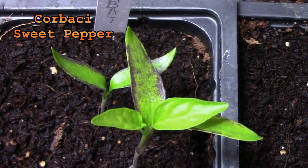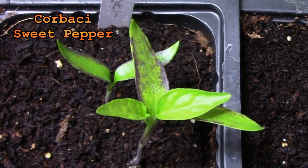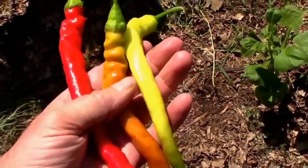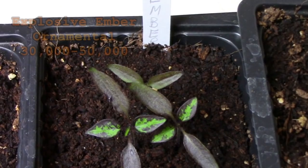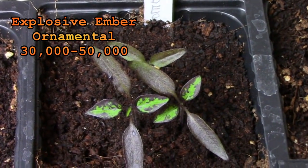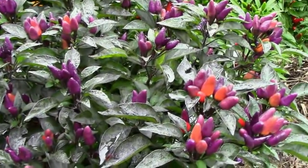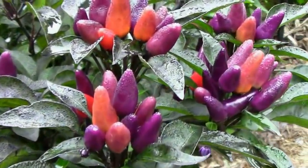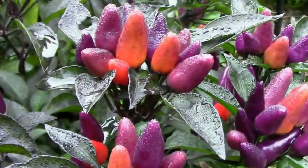Korbaki is another sweet pepper that we grew last year and it performed well in our garden and I was really impressed with how well they taste when fully mature. Explosive Ember is another ornamental pepper that I really like. We grew it in a container and it makes a good container pepper and rather than try to explain to you how pretty it is I'll just let you take a look.